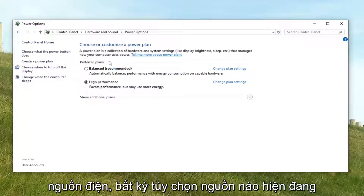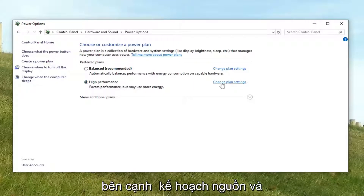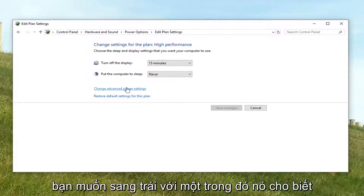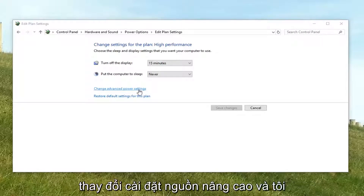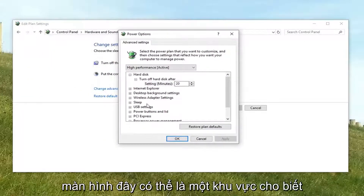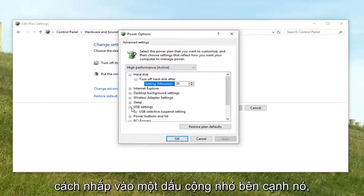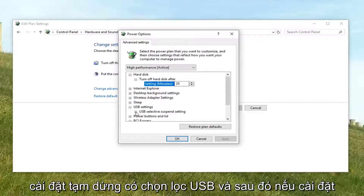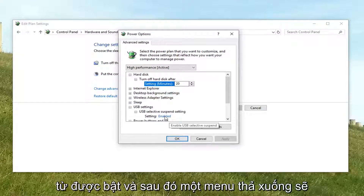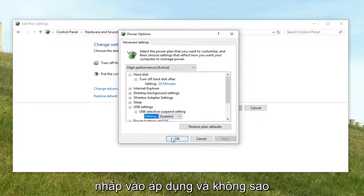Whatever power option is currently selected — indicated by a filled-in circle — go next to the corresponding power plan and left click on Change Plan Settings. Now left click on where it says Change Advanced Power Settings. There should be an area that says USB Settings — expand that by clicking the little plus sign next to it. Do the same thing for USB Selective Suspend Setting, and if the setting is currently enabled, click inside the word 'Enabled' and a drop-down should appear. Select Disabled, then left click Apply and OK.